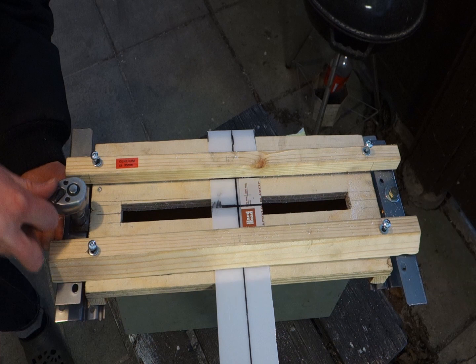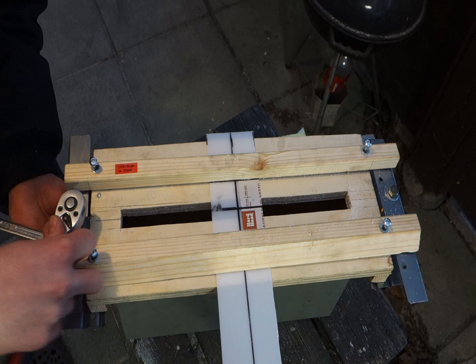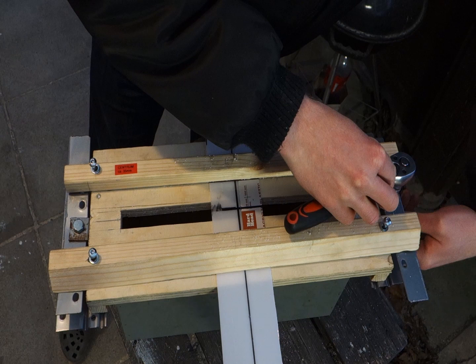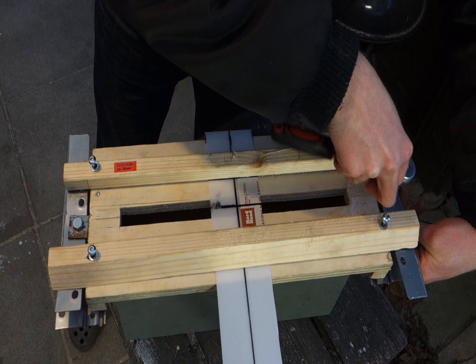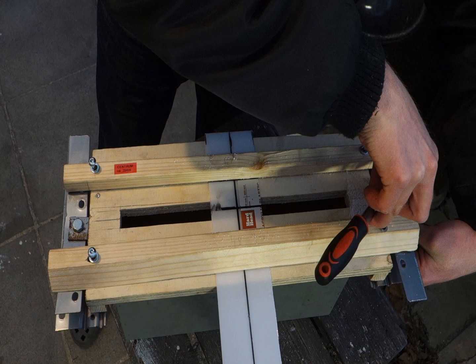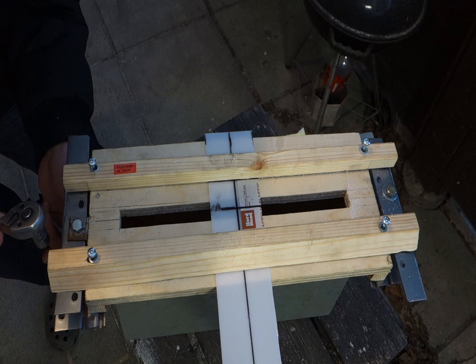Nothing wrong with making mistakes during a demonstration. Cheap scrap metal from Ikea, not very stable, but hopefully good enough. Very bendable metal, not very bendable.